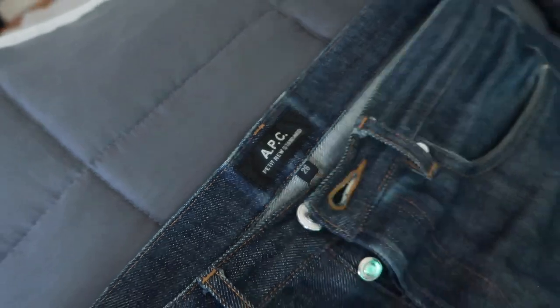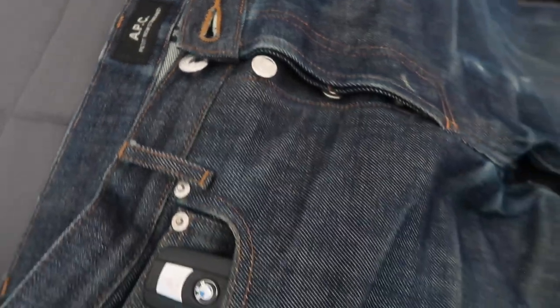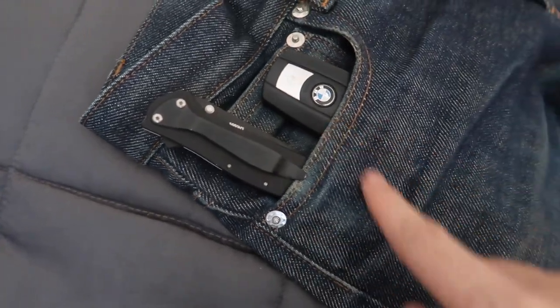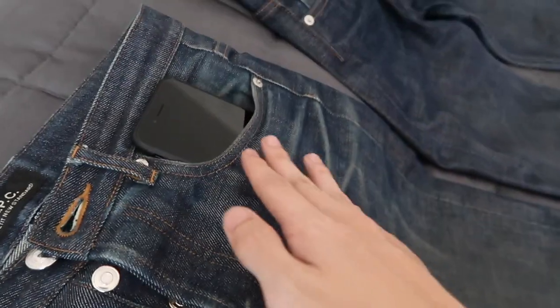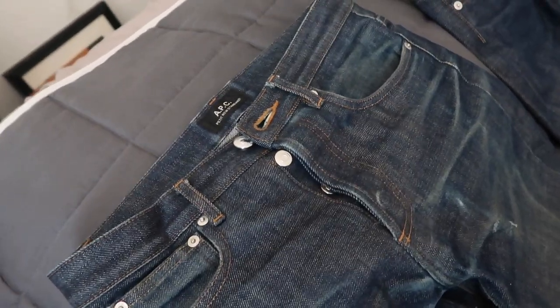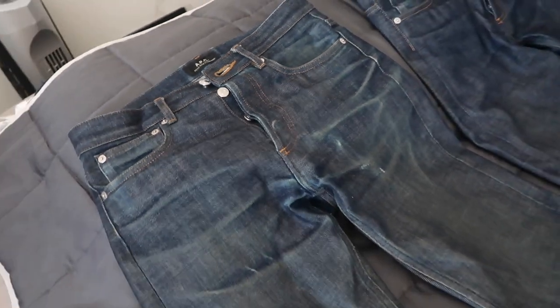Starting off with this pair — this was my first pair, first worn on 12-7-17, so about two and a half years. With all the pairs, I generally keep a knife and my keys in the right pocket and my phone in the left pocket. That's uniform throughout all the pairs.